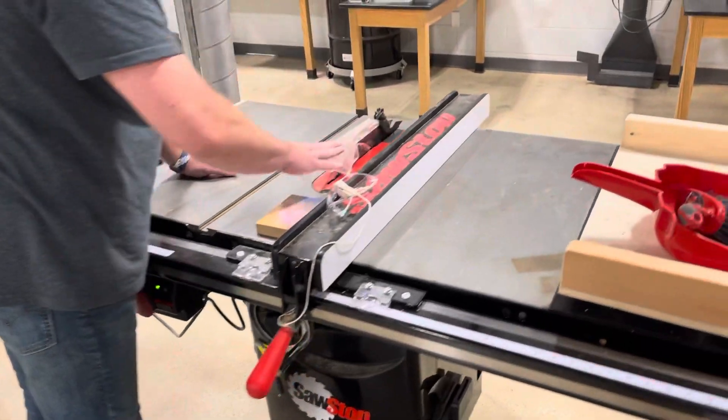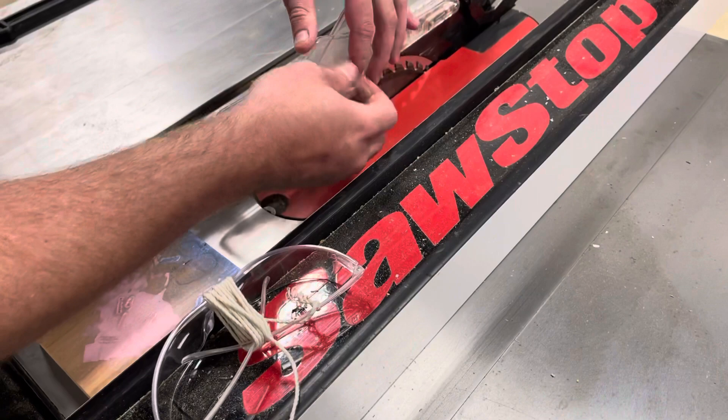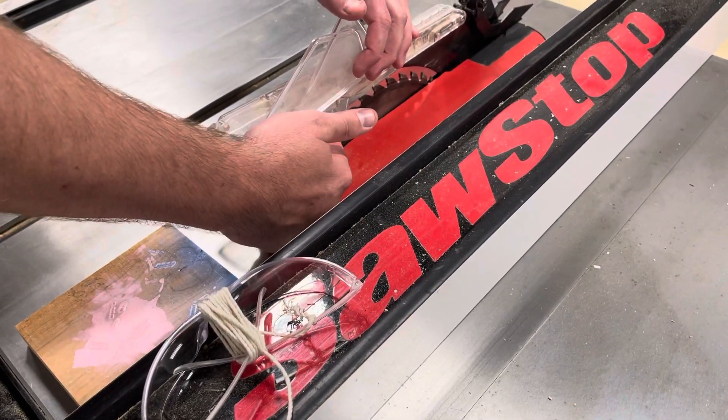This here is called the blade guard. Underneath it, moving these up, you can see we have the saw blade.